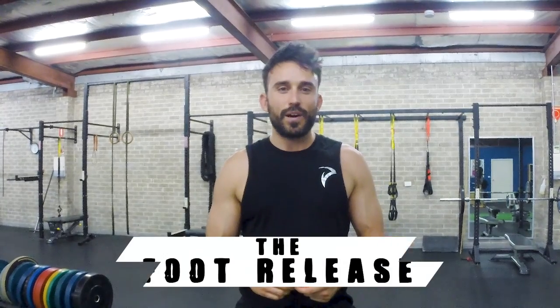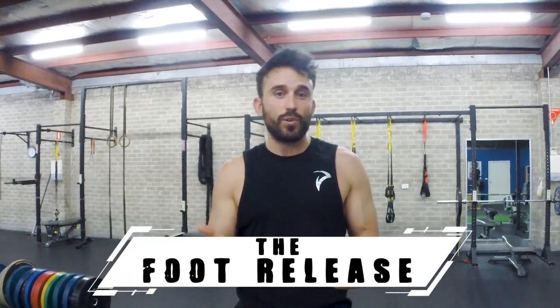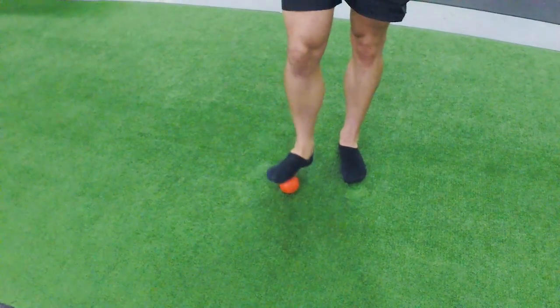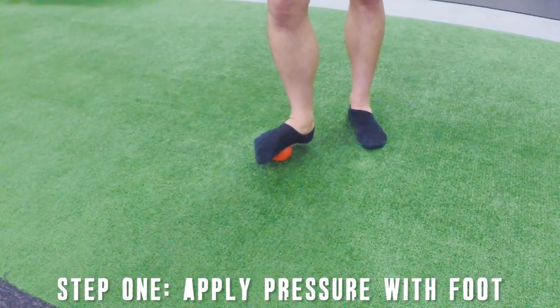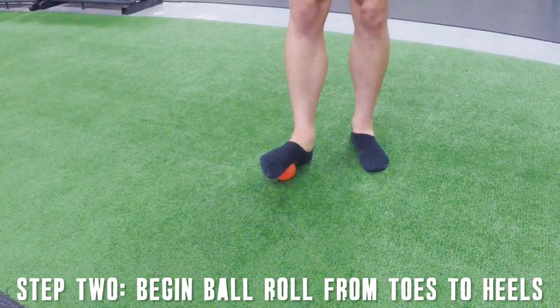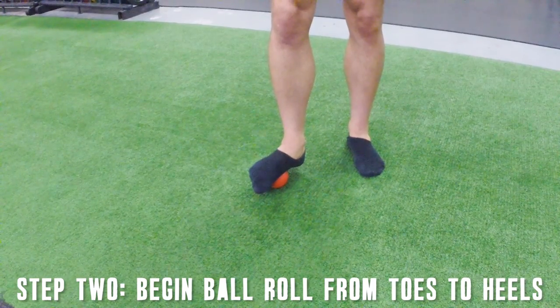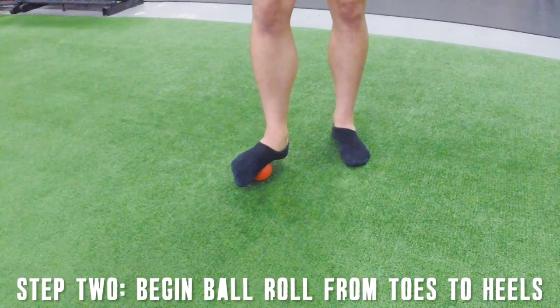First up, we're going to do the foot SMR drill and we're going to use a hockey ball for this one — but by all means use a baseball, a lacrosse ball, or perhaps even a golf ball if you really want to get into the nooks and crannies of your foot. Place the ball down on the ground, then place one of your feet upon it and think about applying pressure into the ball by leaning over that foot. We begin rolling from around about the top of the foot, doing it really slow — about one inch per hour type of speed.